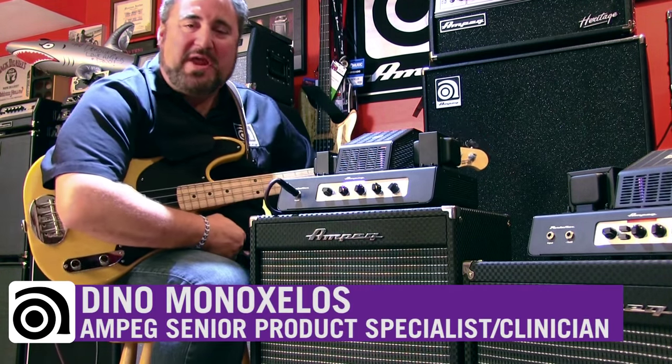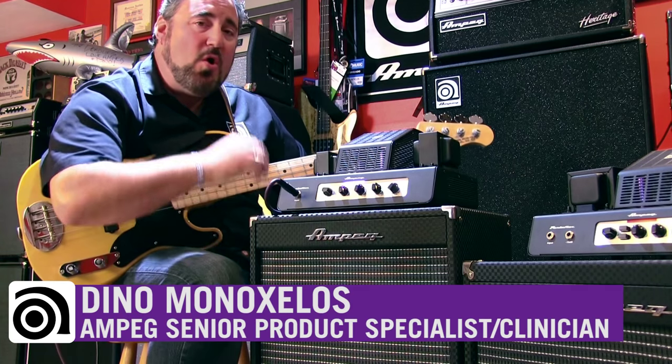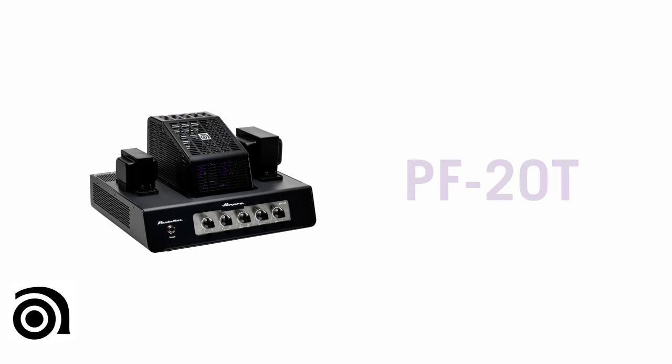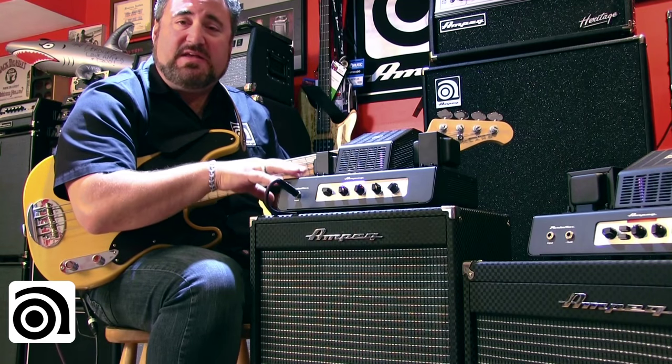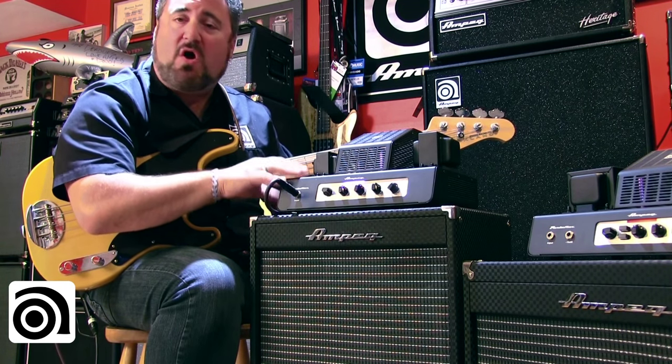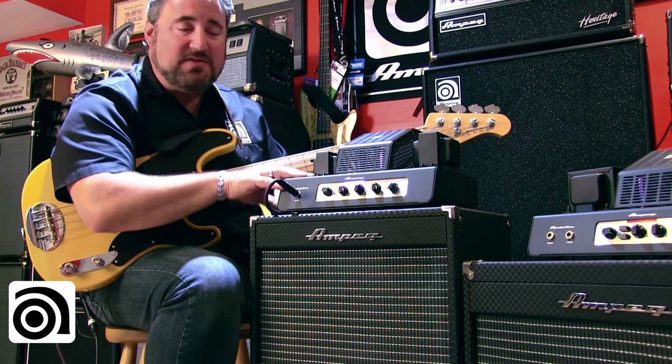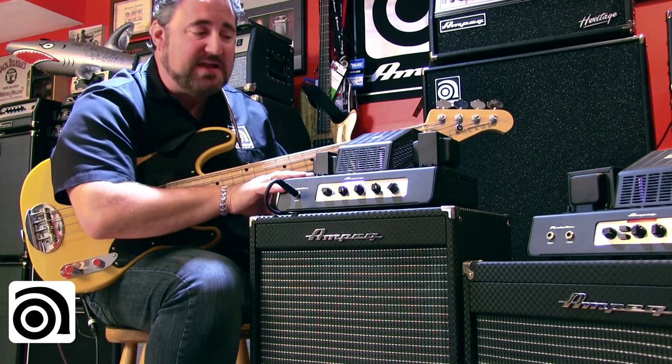Hey everyone, welcome back. In this video, we're checking out the all-new PF20T. This is 20 watts of pure all-tube Ampeg tone, power, and vibe in a small and relatively lightweight package.